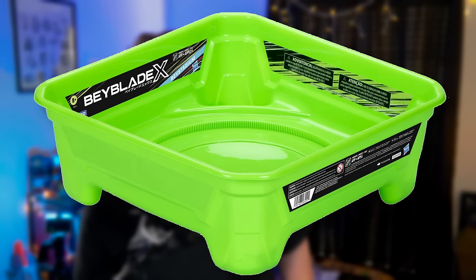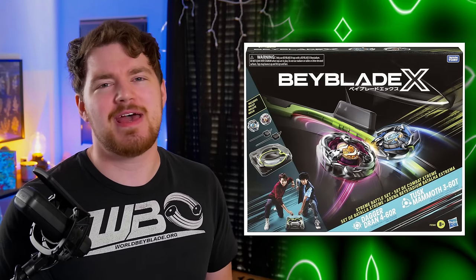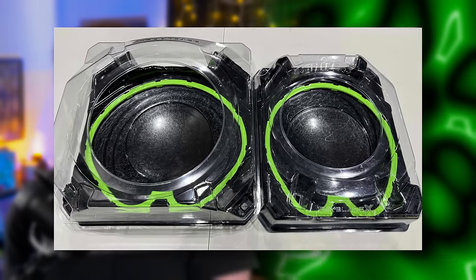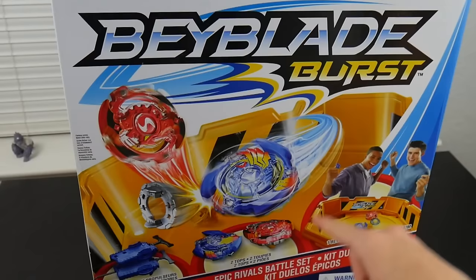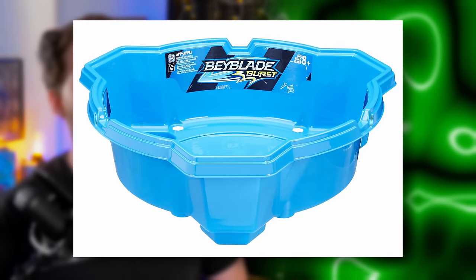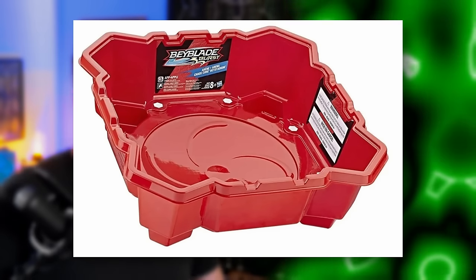So here it is. This is not the official standard type stadium for this series — that one is going to be in the Extreme Battle set with Tusk Mammoth and Dagger Dran, and that stadium will be much more similar to the official Takara Tomy one from the Dome to the Extreme Line. This one is kind of the Bucket Stadium. For every single year that we had Beyblade Burst, we had a set stadium that was typically decent-ish, and then cheaper stadiums that are more accessible but a little bit worse quality. The first thing of note is the fact that it's green.